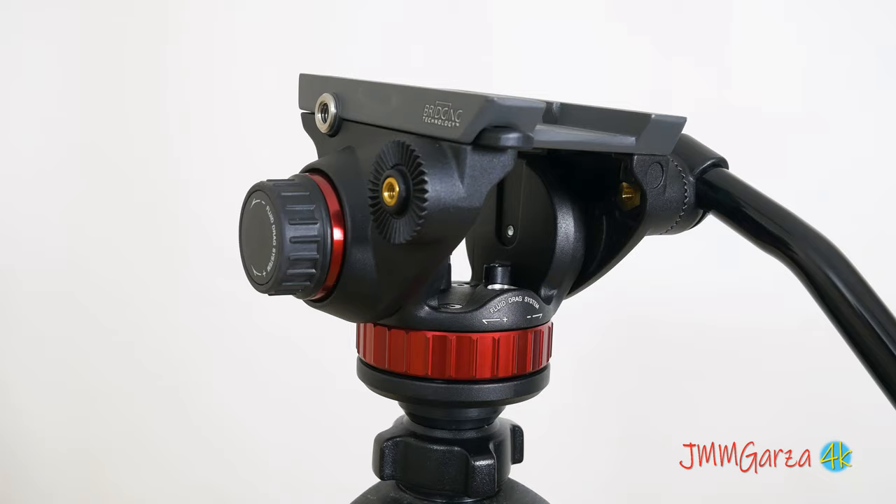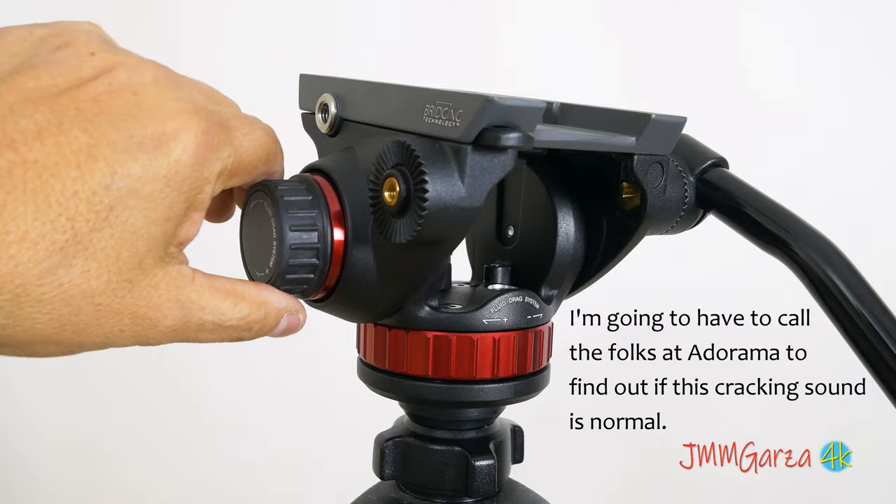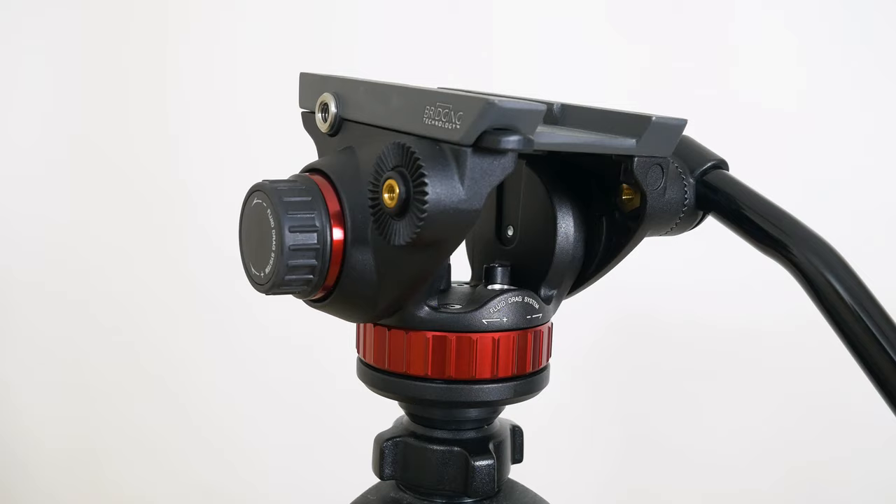This is the pan tilt fluid control unit, and it had some issues. You'll hear it right here — I'm going to be quiet for a second. Can you hear that? I'm going to have to contact the folks at Adorama and ask them what's up. Is this normal, or do I have to return this head and get it replaced?